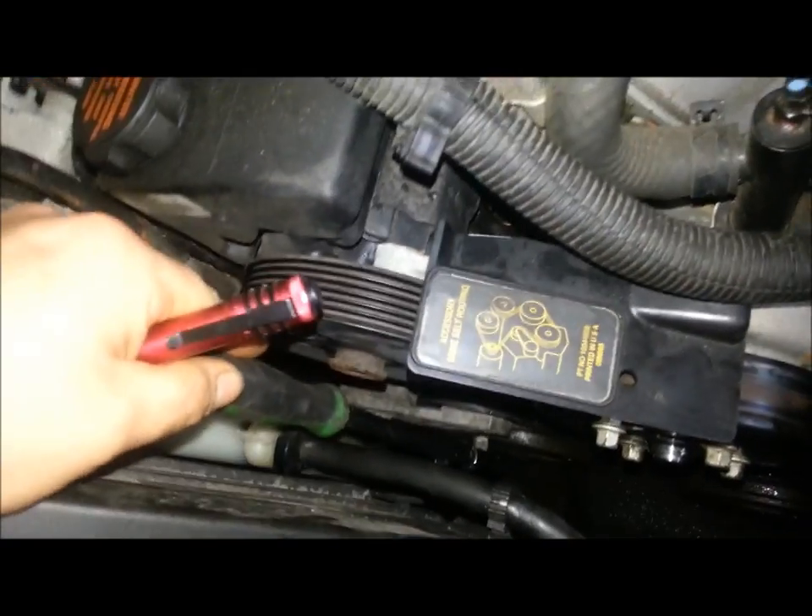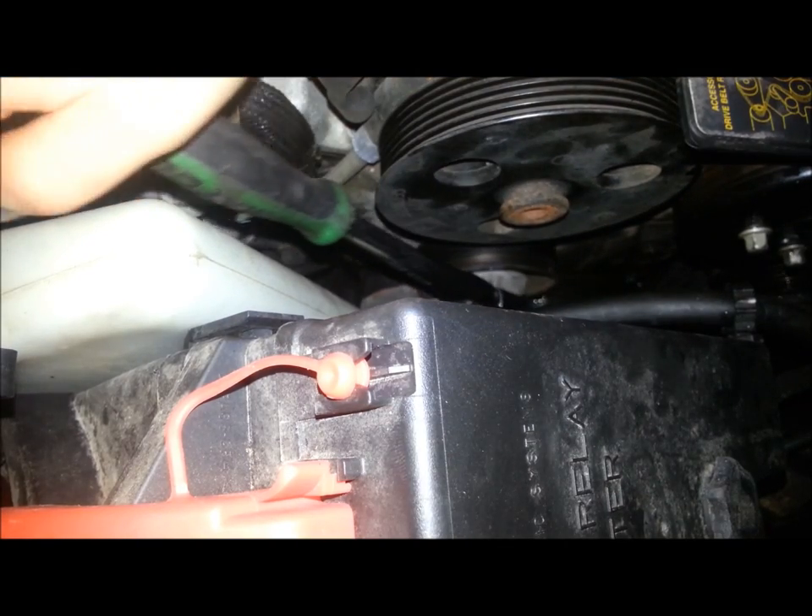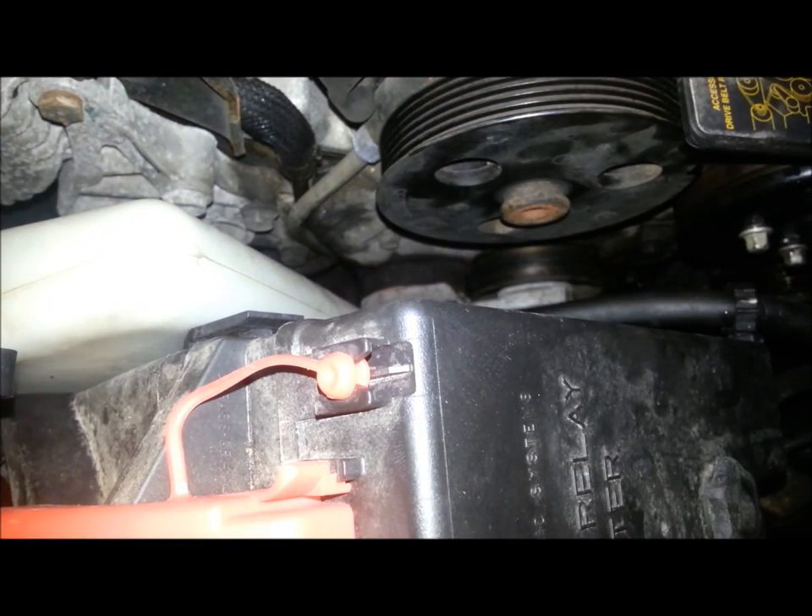What you're doing is there's a little 3/8 spot in this tensioner. Move that out — that relieves tension on the system. So now, get your new drive belt.